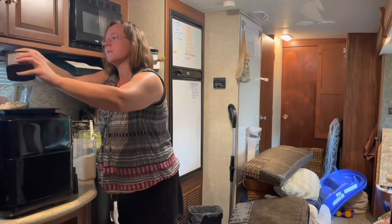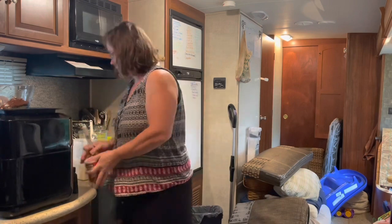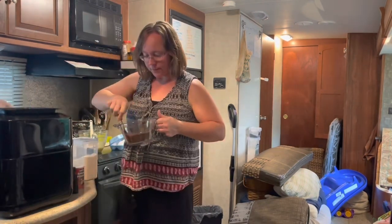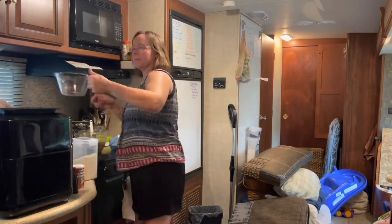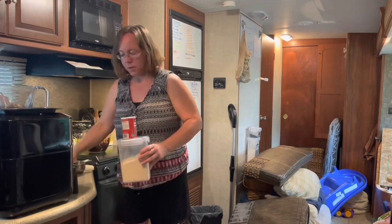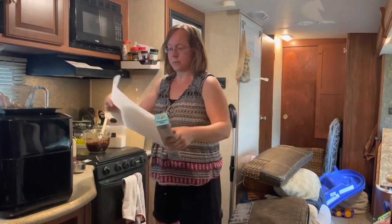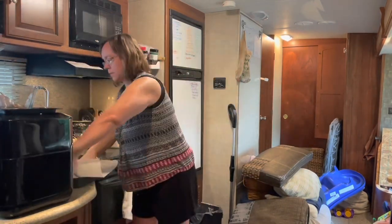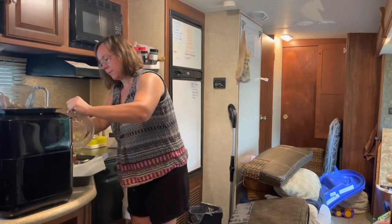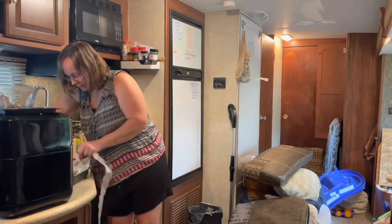I didn't have the baking blend that it called for, so I had to do my own substitute, which was coconut flour. You can do coconut flour or almond flour, but I really like Trim Healthy Mama's baking blend — it makes the baked goods so light. I'm always having to clean up after I mix anything because there is no counter space, so after every single step I've got to put away what I just used and get out the next thing.